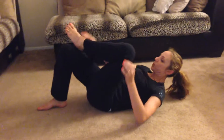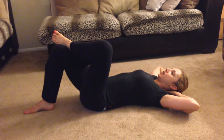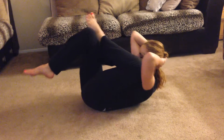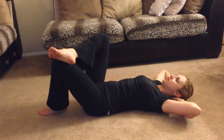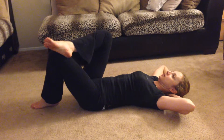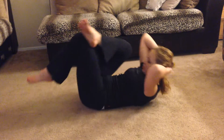Cross one foot over the opposite knee, hands behind your head. And we're doing double crunches. So you bring your body and your hips up. Doing 10 times each side. Try to really squeeze your side. One more, and we switch sides. One more.